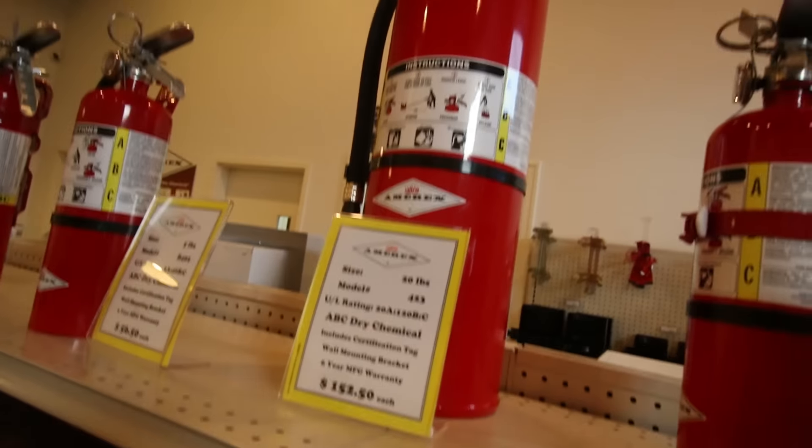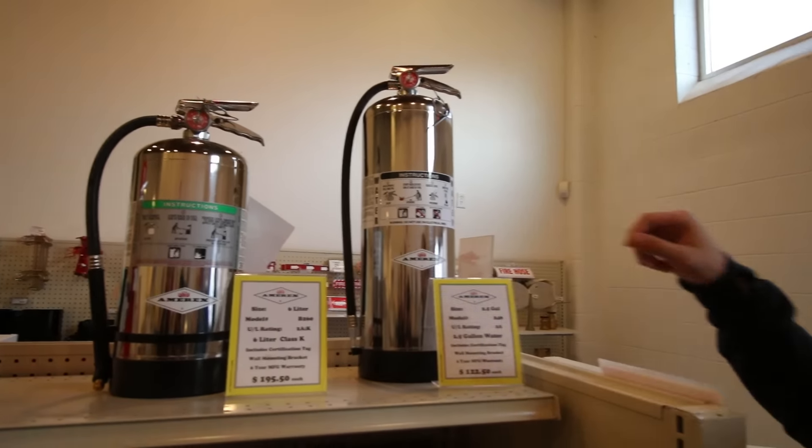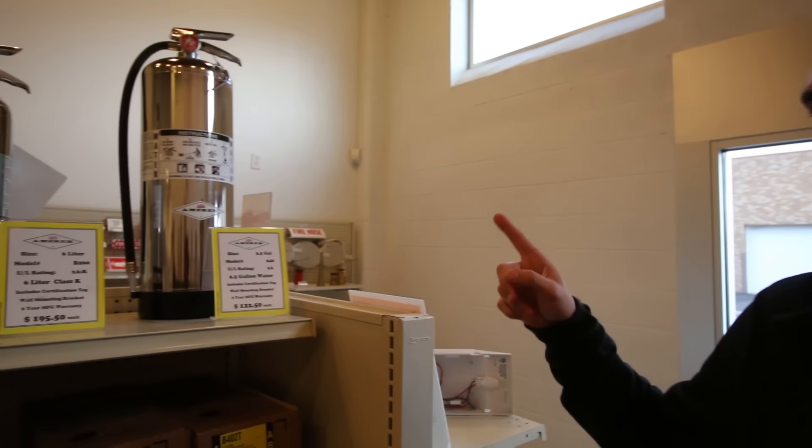That thing's 20 pounds - that weighs as much as you do! This is that water one I was looking at before. Dan's way into fire extinguisher collecting - you should see his bedroom. That one's been on my wish list for months.